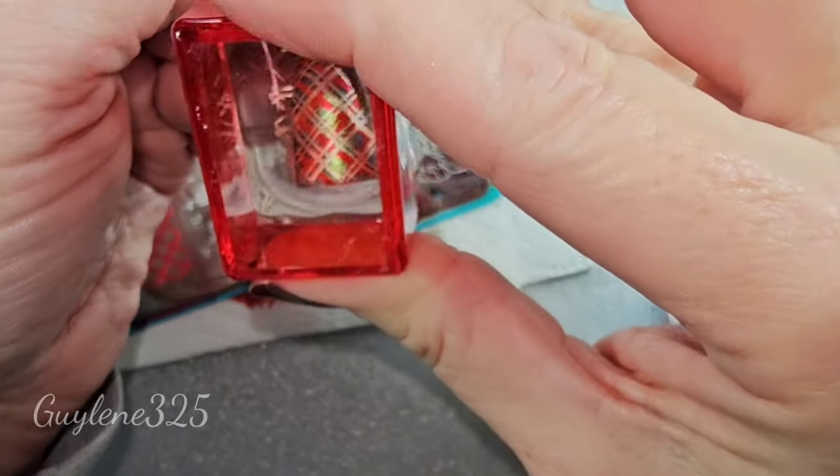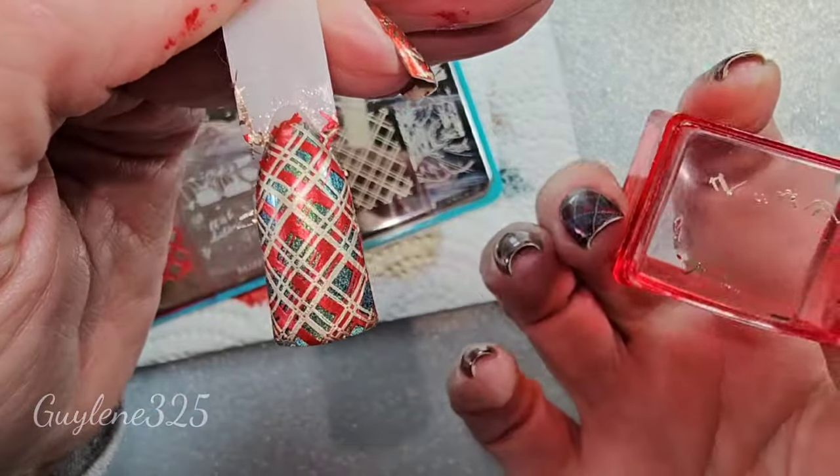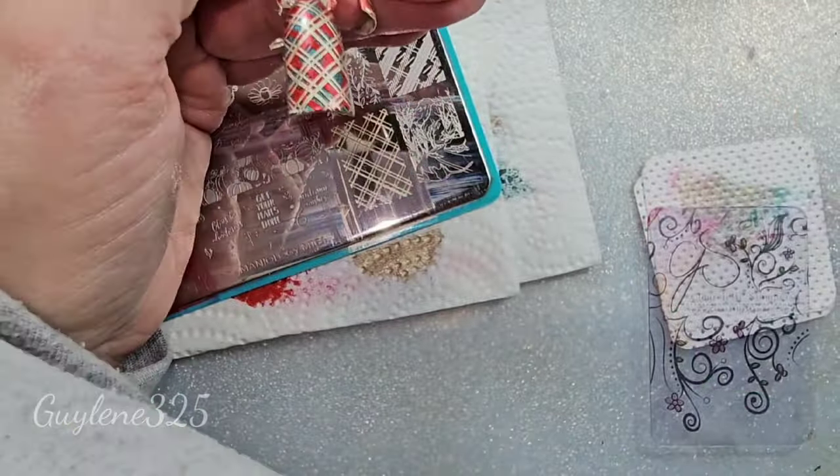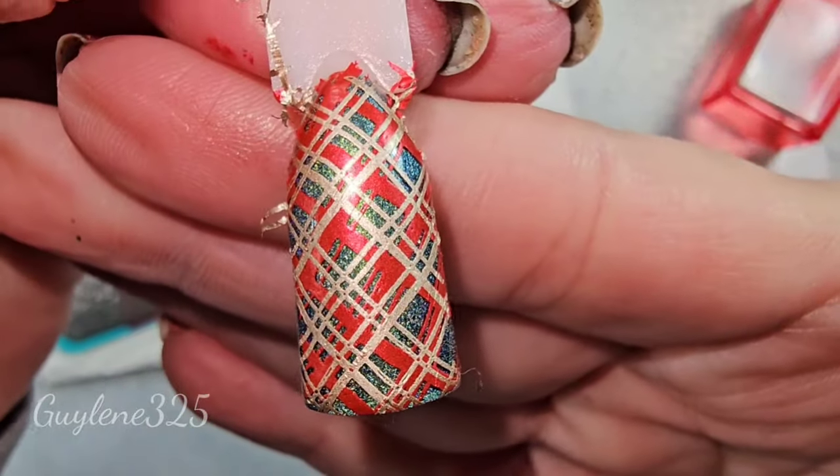Okay, that one is a little harder to line up, but if you're just looking through you can see where to put it and how you want it. You can line it right on top of the red ones or offset.